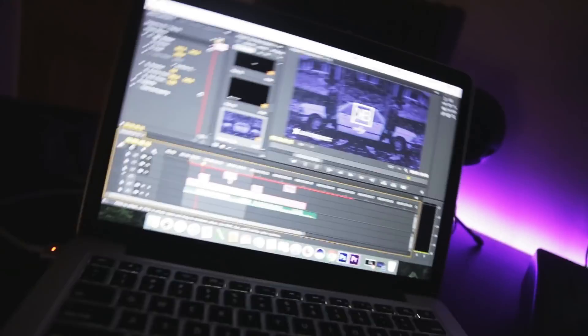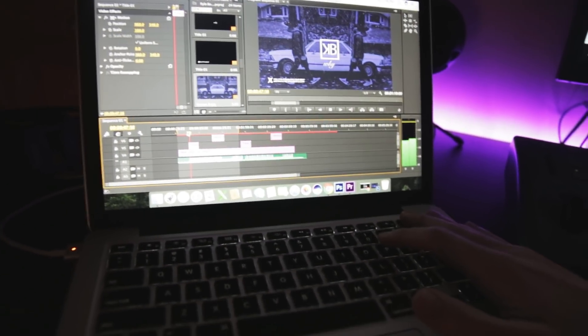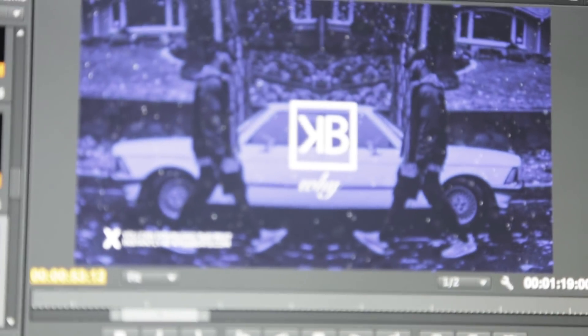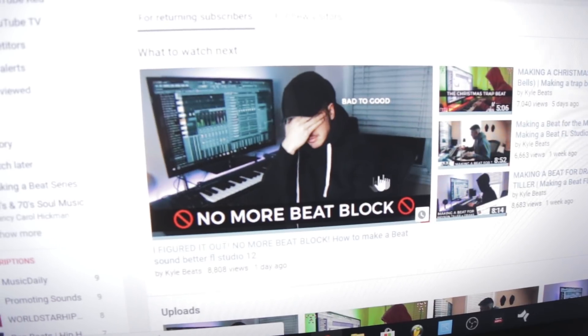I hope you guys like the beat from earlier. This new track, switching up the colors — Kyle Beats Radio. If you have not subscribed to Kyle Beats Radio yet, go subscribe. It's 11:30 PM now — you may recognize this track. By the time you're watching this video, it's probably on Kyle Beats Radio. You guys are loving the last video I put out — the 'I figured it out, no more beat block' video. The beat came out super dope.